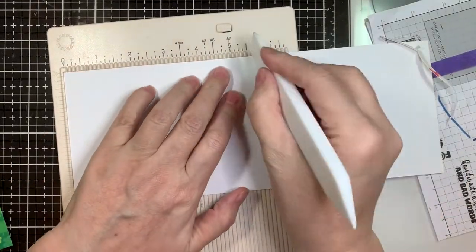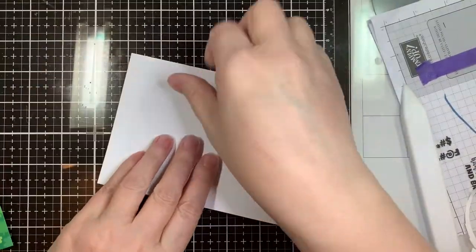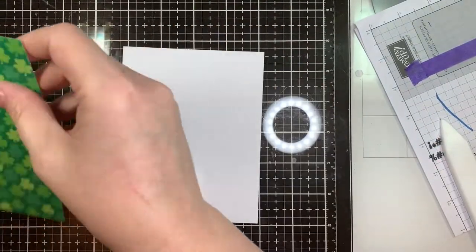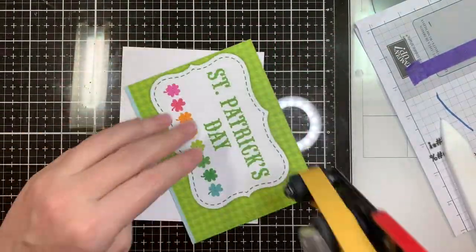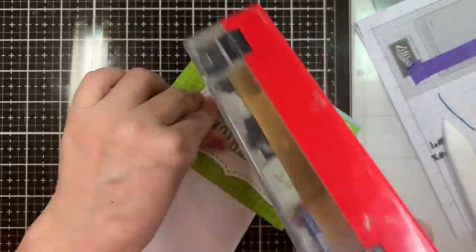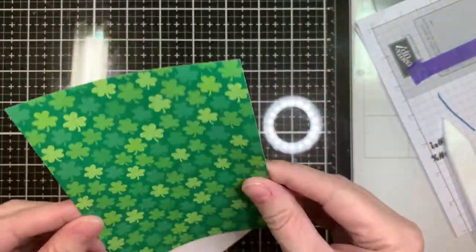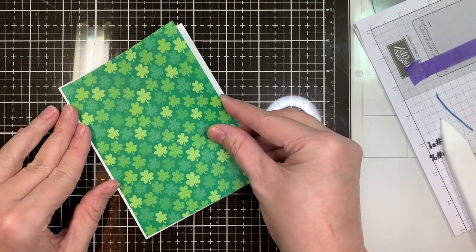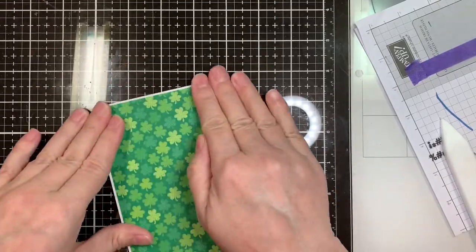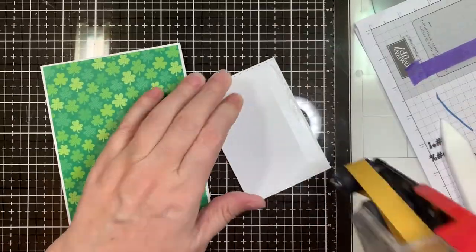Now I've got a piece of Paper Tray white cardstock cut at 4.25 by 11 inches and I'm scoring it at five and a half so I can have a vertical A2 size card, which is my preferred orientation. I've got a piece of paper from Doodlebug's Pot of Gold 12-inch line, cut at four and an eighth by five and an eighth — basically an eighth smaller than a 4.25 by 5.5 inch card. Now I'm going to place my centered piece — the little rectangle I just blended — and stick it down in the center.